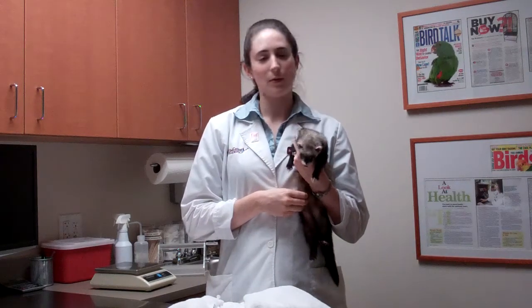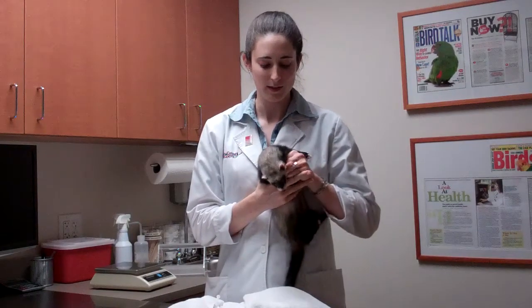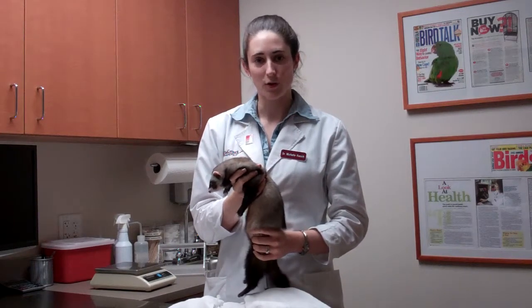If, however, your ferret is throwing his head all around, spitting out the medication, refusing to take any part in this, the best way to medicate him is to scruff the ferret. This isn't painful for them and it actually puts them into a very calm, trance-like state.